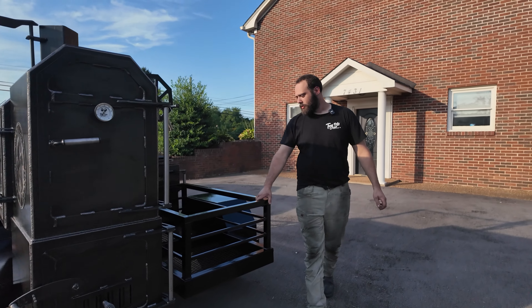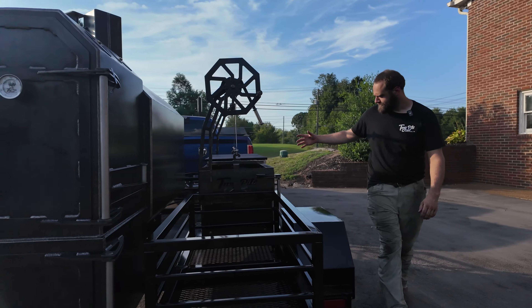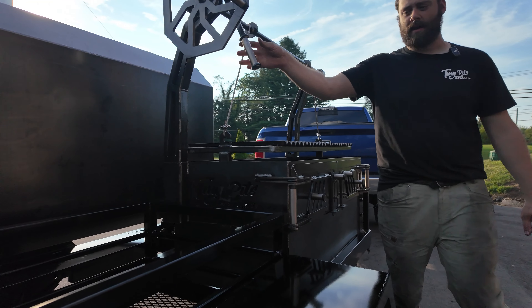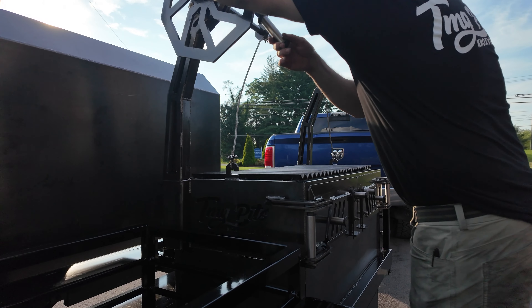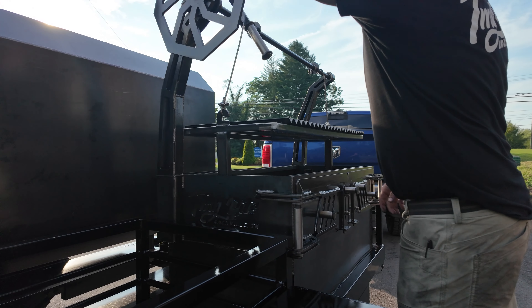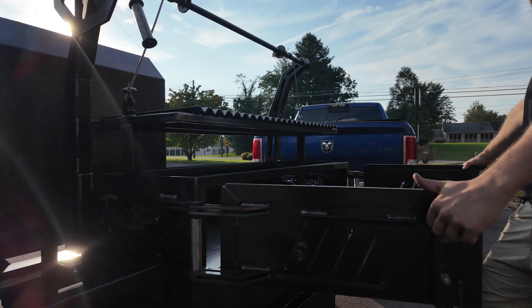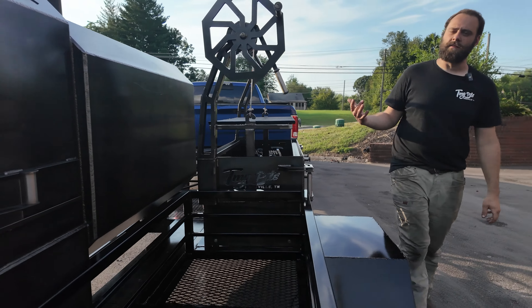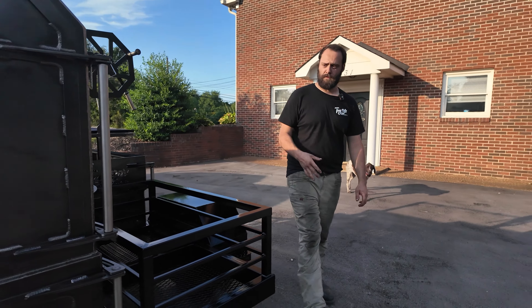Come around to the back side of the trailer. We've got some more storage for all your wood back here and a 48-inch Santa Maria grill. We've got the stainless steel accents to match the smoker. These grills are great — raise them, lower them, you're cooking great. You've got double doors up front here. Fun to cook on, put on a show — people love to see you cooking on that and it turns out some good food.